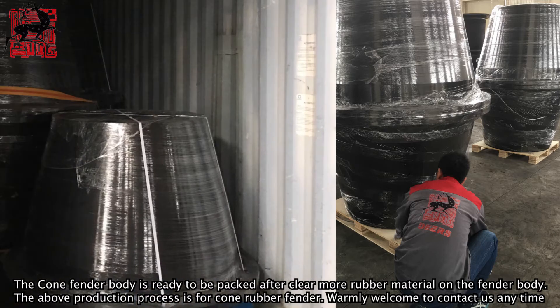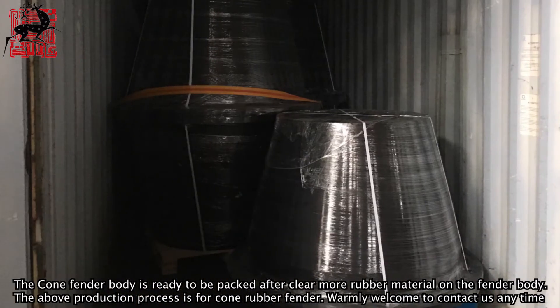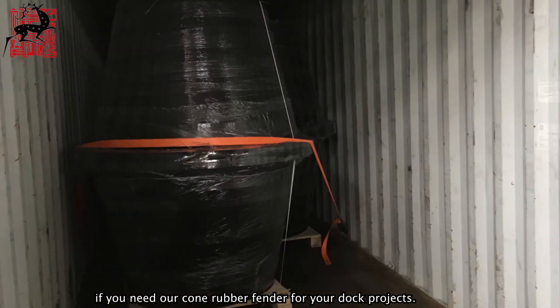The above production process is for the cone rubber fender. You are warmly welcome to contact us anytime if you need our cone rubber fender or rubber fender for your dock projects.